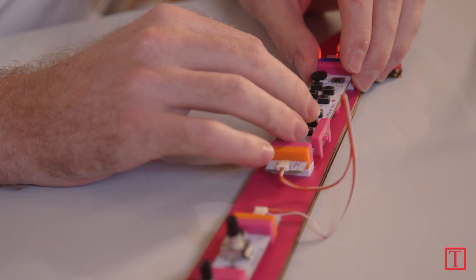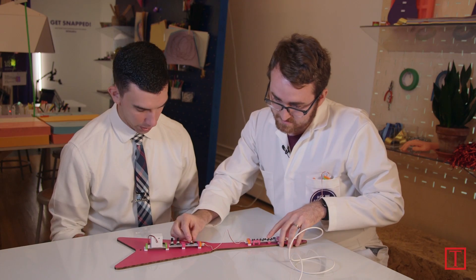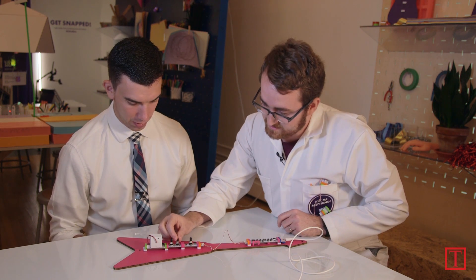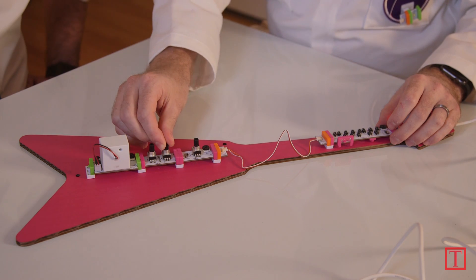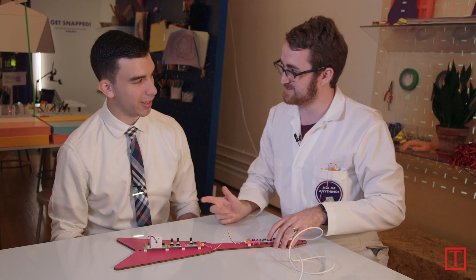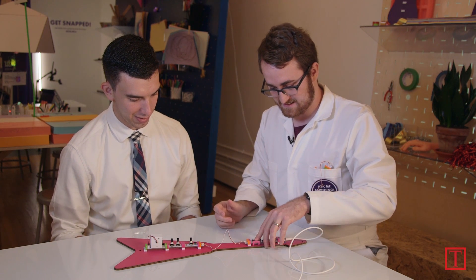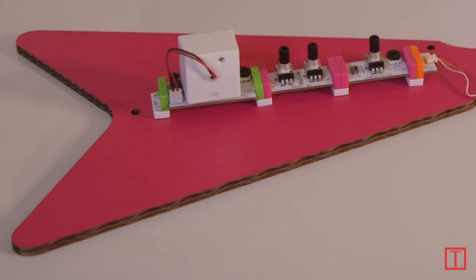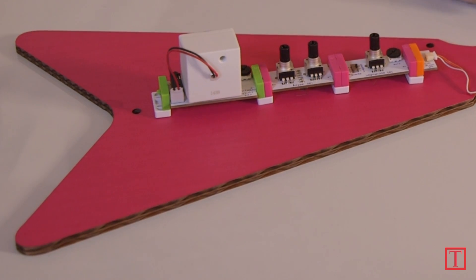Let's see what kind of sounds we can make. Let's increase this — oh, very different. Now we can play with how much time we're delaying. Oh, interesting. This is starting to sound very 70s rock. Very nice. I can see Eddie Van Halen using this and having a lot of fun. And that's how you build a synth guitar with LittleBits. Quinn, thank you for showing me that. You're very welcome, hope you enjoyed. I did very much, thank you.